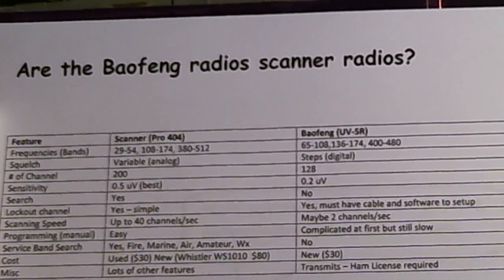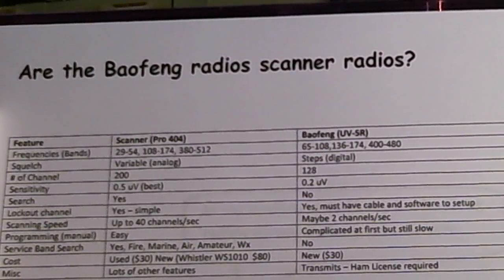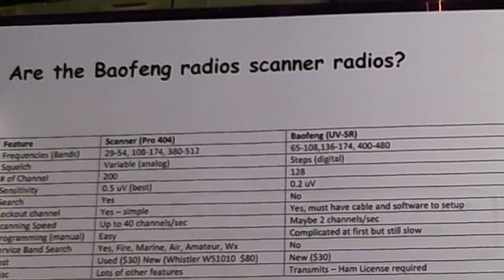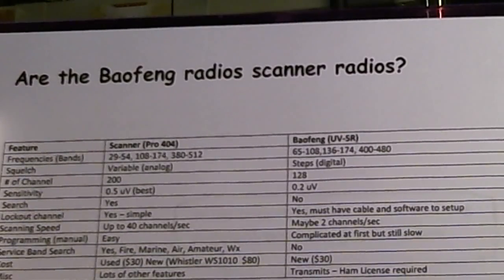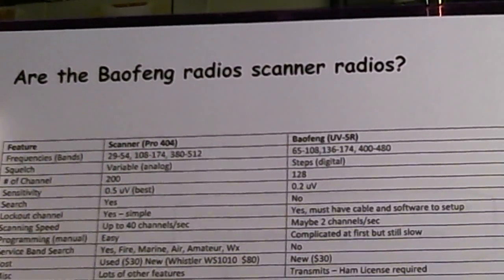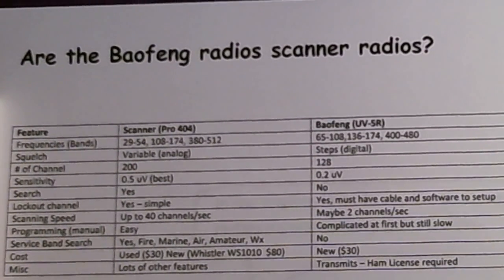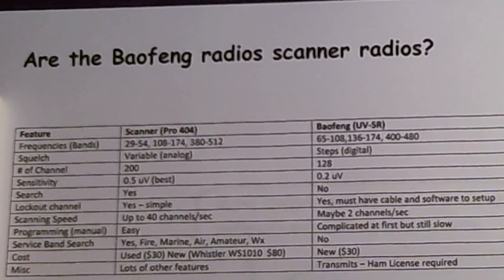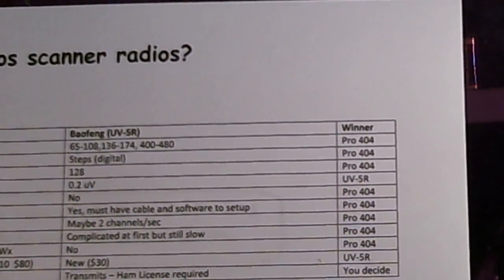The Bofang has the FM band 65 to 108 MHz, the two-meter amateur band and a little beyond — 136 to 174 MHz — and the 70-centimeter amateur band and a little beyond, 400 to 480 MHz, because it's originally designed to be a handheld amateur radio transceiver. Based on multiple bands and larger coverage, I'd say the winner for use as a scanner is the Pro 404.